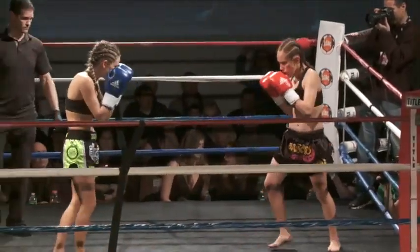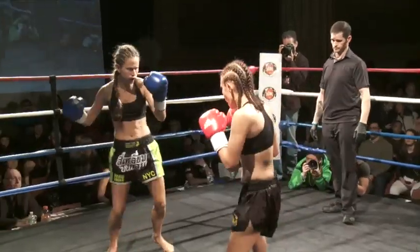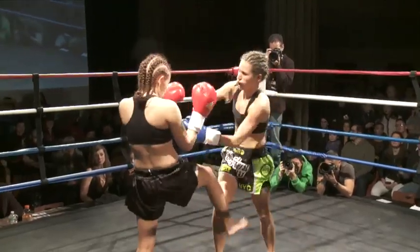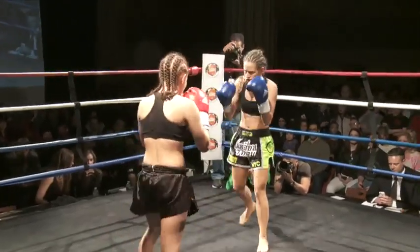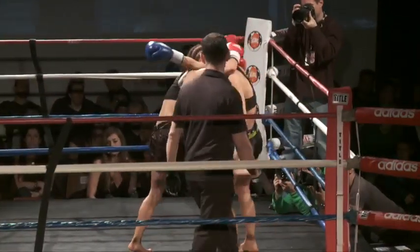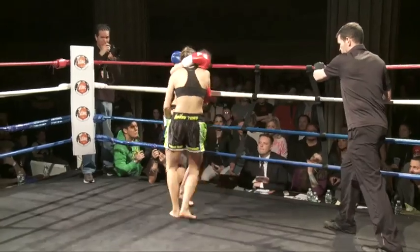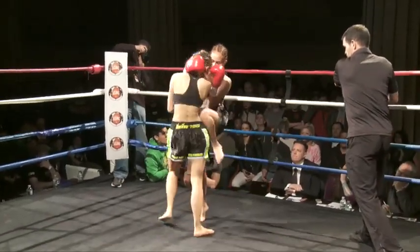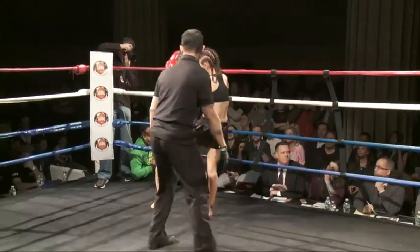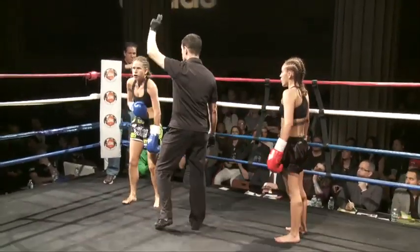Schumann's trying to back her up again, backs her in the corner, coming forward again. In southpaw stance, tries to go for the outside leg. Right hand lands through the middle. Body kick lands again, not so flush. Schumann going for a sweep there, Shafee going for a cross block. Both girls in a clinch position — no one really dominant.